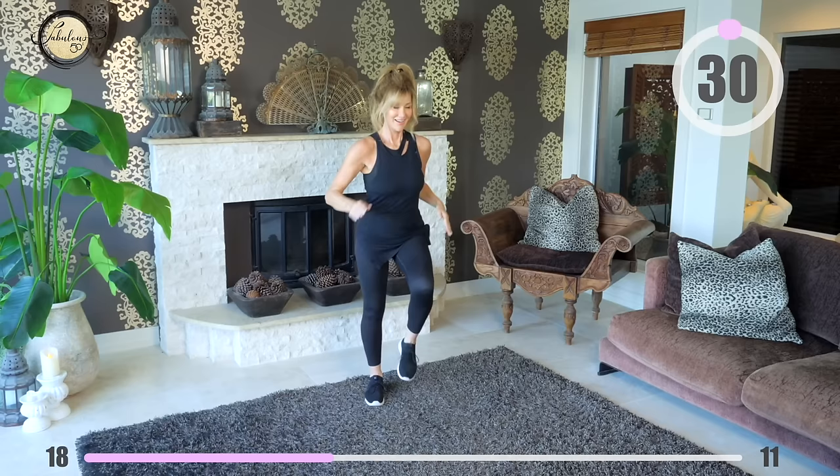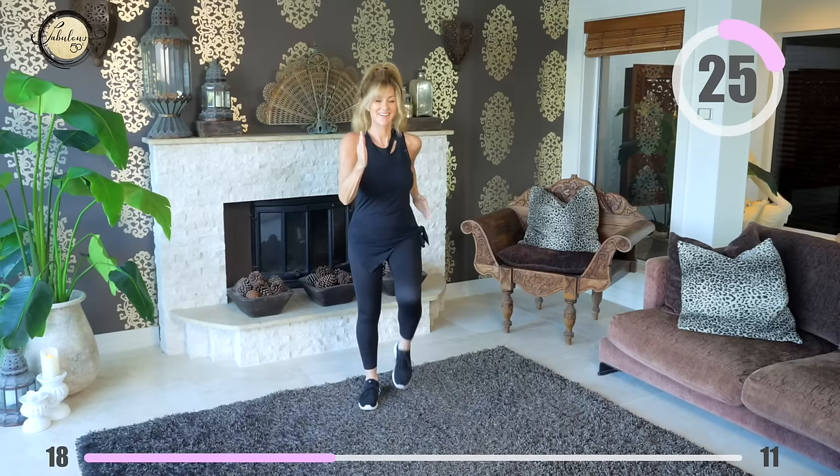Thank those legs and keep going with another 30 seconds of power walking — strong abs, strong arms, strong legs.